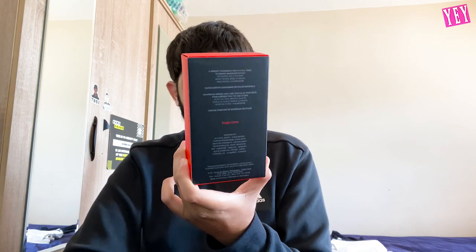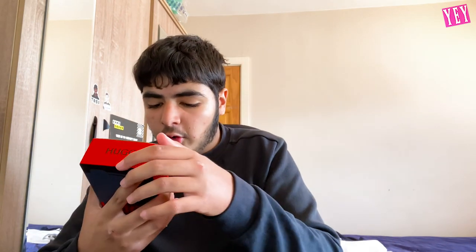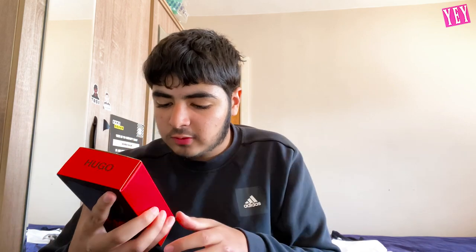On the back there's information about the ingredients and basically everything that goes into it to make it smell like what it is. It says: 'A vibrant fragrance with a cool twist to inspire you to do whatever you want to do.' The top notes are ice-cold mint — a nice aromatic sort of scent. The heart notes are basil and freesia, and the base note is cashmere.